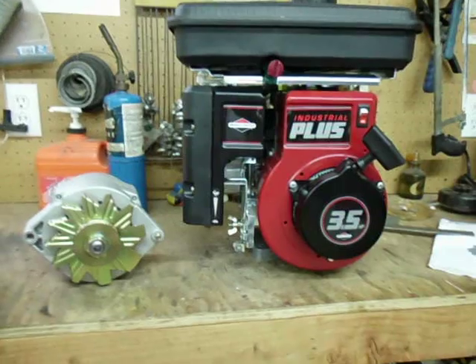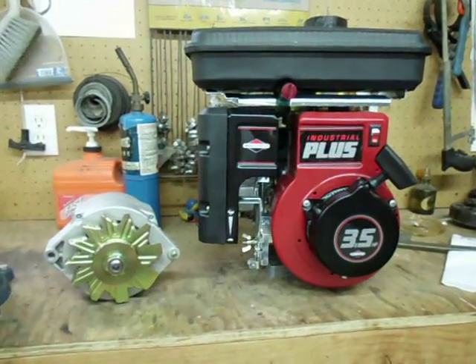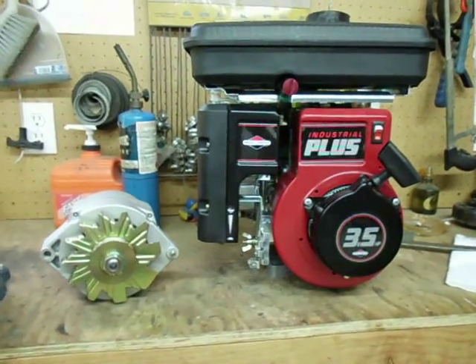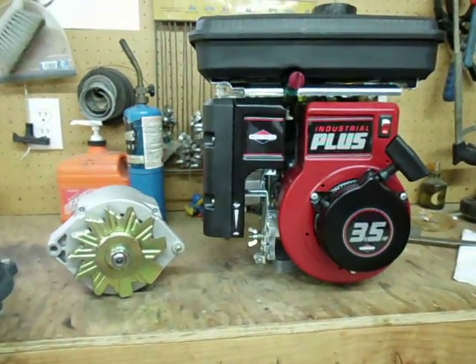So that's my new project — I guess we'll call this the wood gas charge station. Please rate and comment.